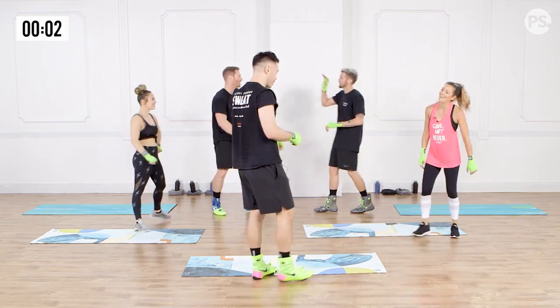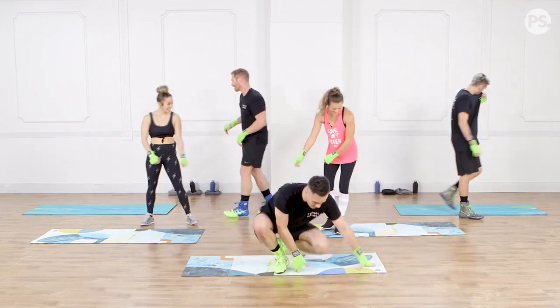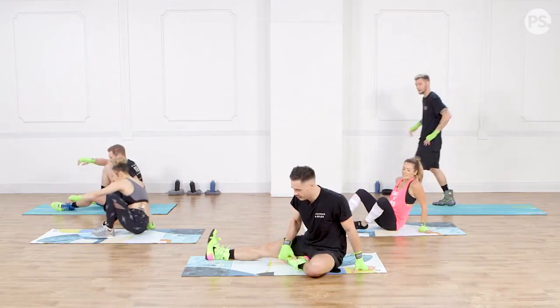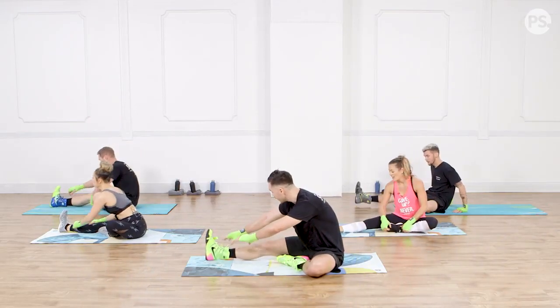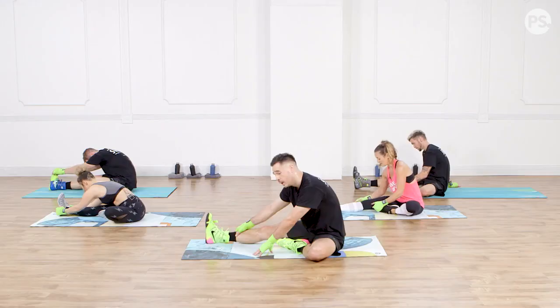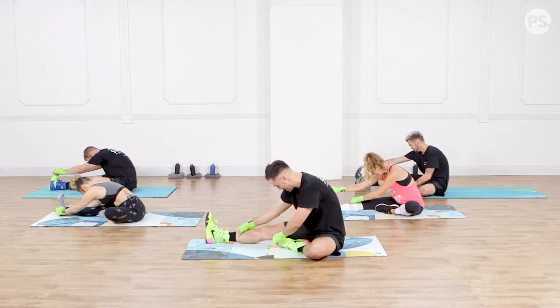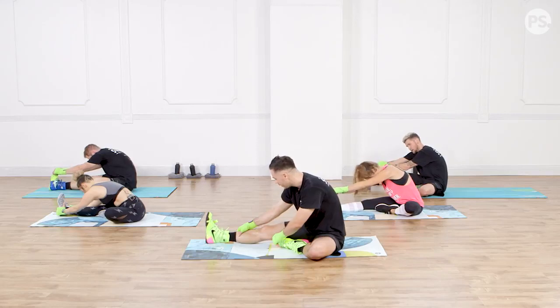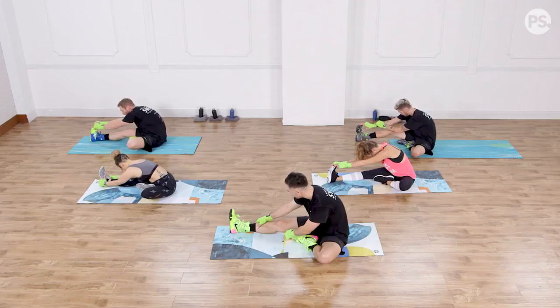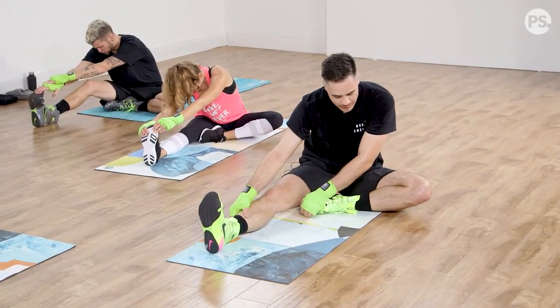You guys crushed it. We're going to start off with the figure four stretch. Right leg out, left leg in, hinging from the hips, reaching with both hands for your toes if you can. We're just going to hold this for about 30 seconds — a nice static stretch. It's a good hamstring stretch. It's okay if you bend your knee a little bit. This is just you versus you, so wherever you're at at home, just trying to push a little bit further than what you're comfortable with.